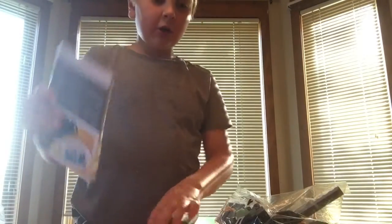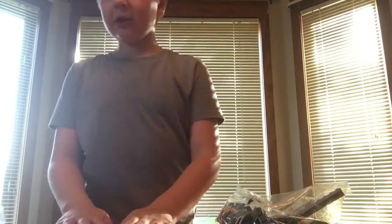Two bags, one instruction book, stickers, and I'm ready to build.